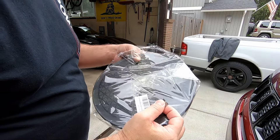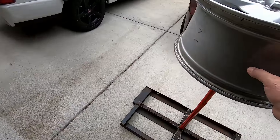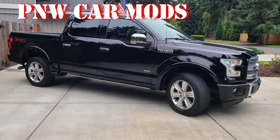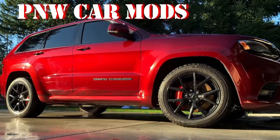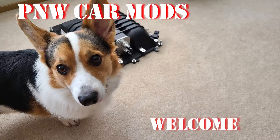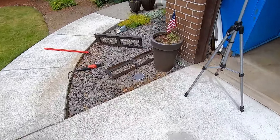Damn it, Susan, stop being so lazy. Afternoon there, ladies and germs. We got ourselves a fun one today.